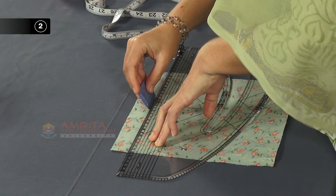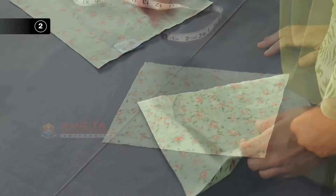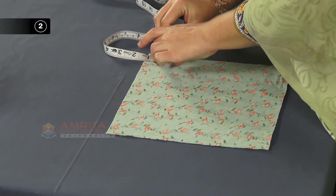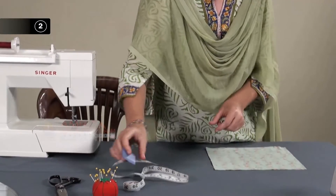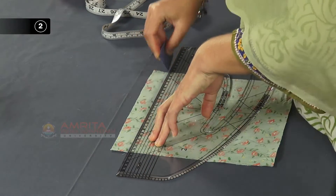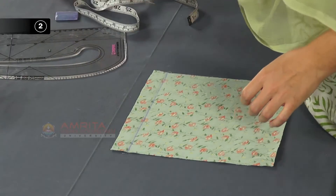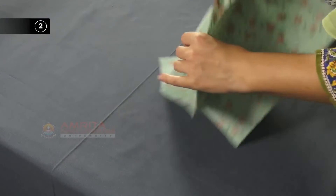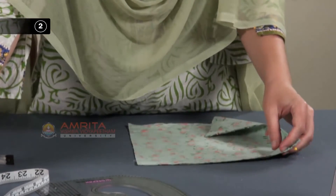Step 2: Mark the seam allowance. Take one of the fabric pieces and lay it on the table with its wrong side up. Using a pattern square, measuring tape and tailor's chalk, mark one inch seam allowance using one of its cut edges. Now pin the two pieces with the right sides together, with the marked seam line on the upper side.